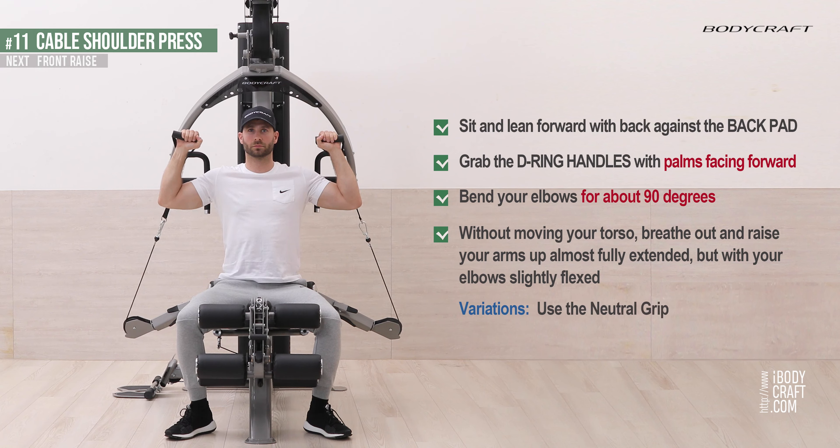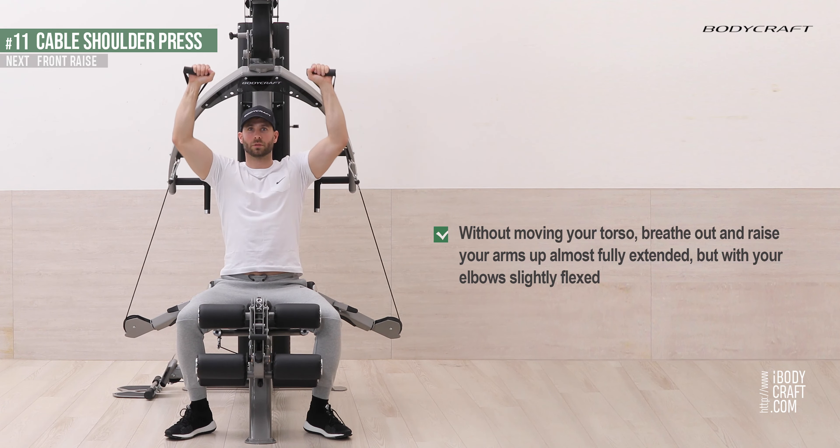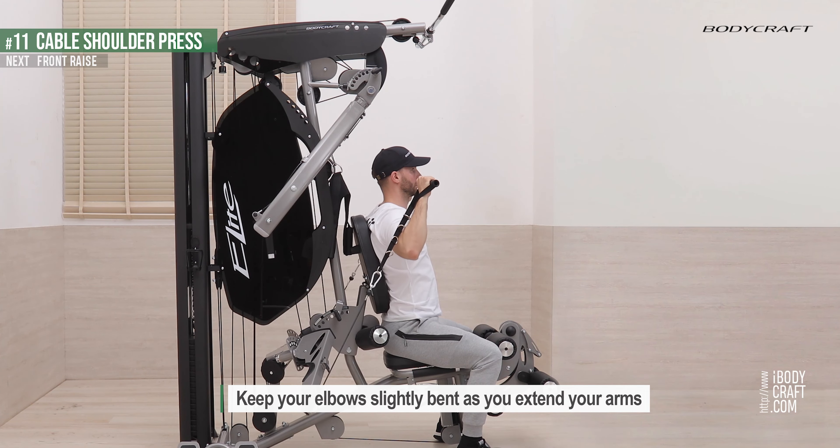Use the neutral grip. Keep your elbows slightly bent as you extend your arms.